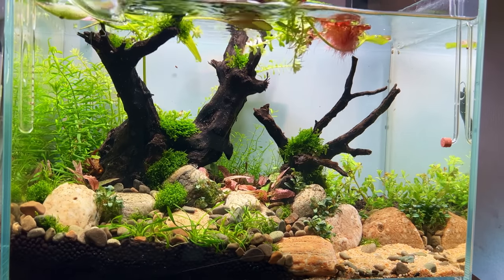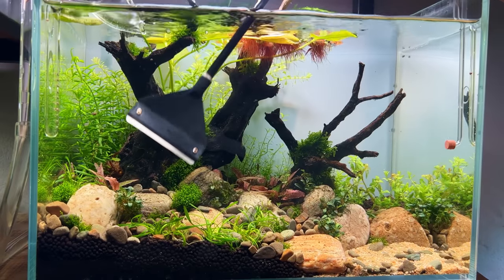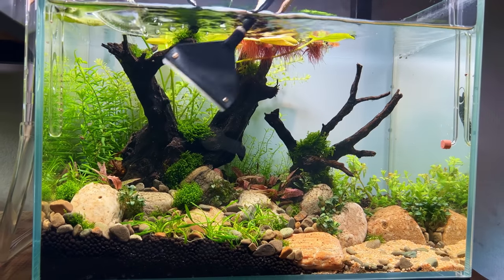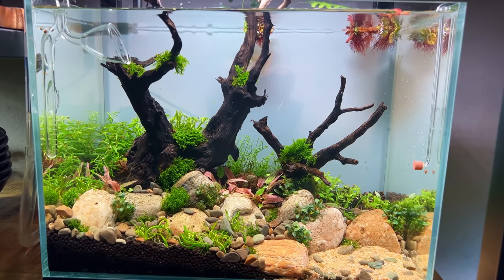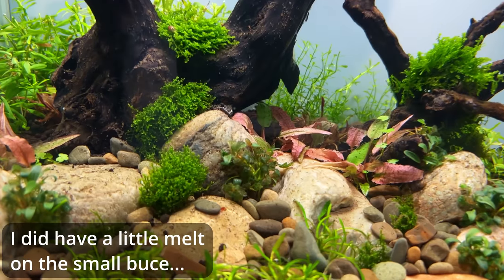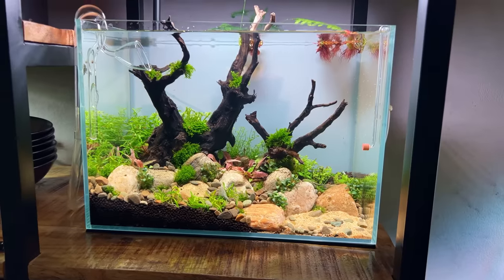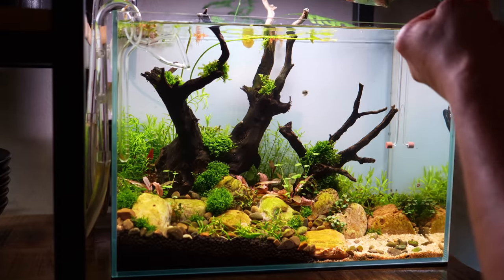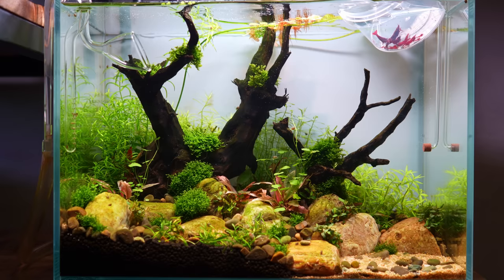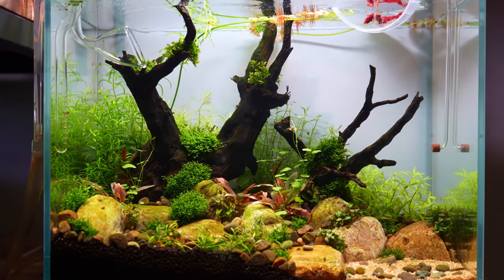It has now been just over a month since I set up this tank and it's doing really good. After about two weeks I did the first trimming session, but besides that I haven't really had to do much at all. As expected, I had very minimal startup algae, thanks to the base layer with old aquasoil. I've slowly been adding inhabitants — starting with two Otocinclus, a few days later a couple of Nerite snails, and last week I added a small group of red cherry shrimp.